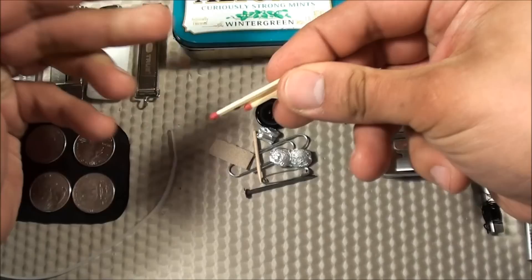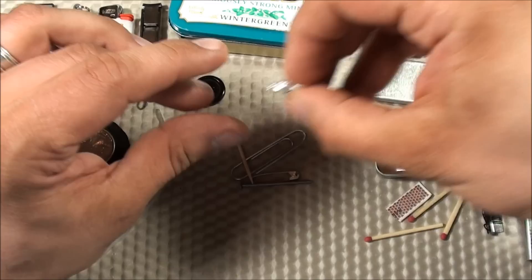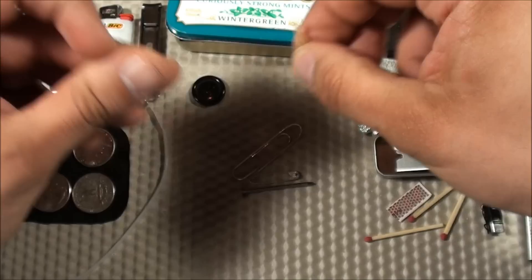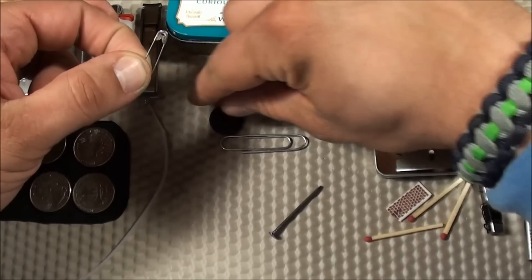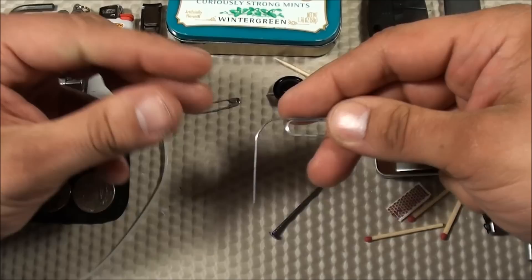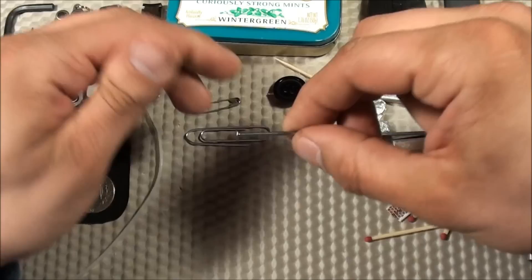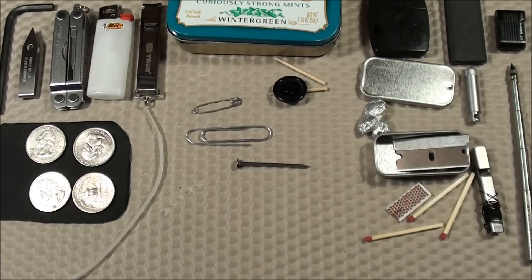I have a single razor blade, three wood matches with a little striker that I cut out, two aspirin and two Imodium AD wrapped in tin foil, a single toothpick cut in half for dental hygiene, a single button, and a safety pin — both used for clothing repair along with the Kevlar thread and needle. I also have a single paper clip, which is handy for office needs, factory resets through pinholes on devices, and removing stuck CDs from PCs. And then a regular single nail — there have been several times I had a hammer but no nail, so now I carry one.